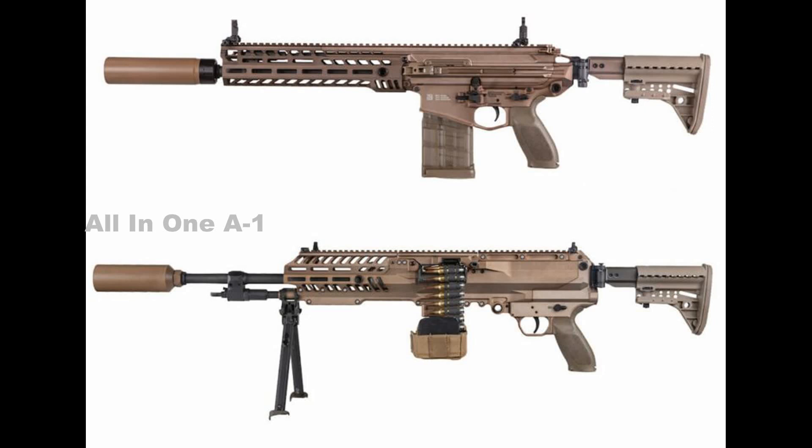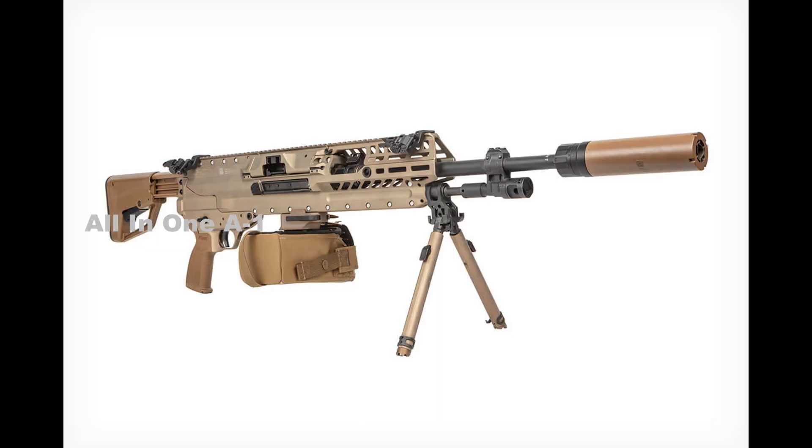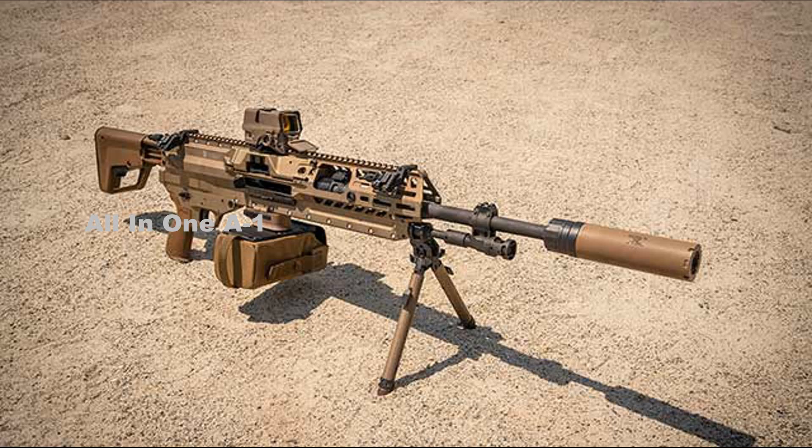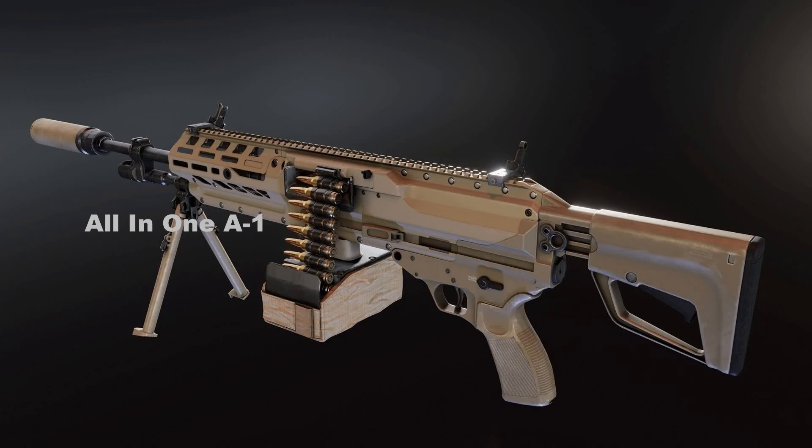The XM 250's 6.8mm cartridge outperforms the current 5.56mm, which has been in the spotlight since the Vietnam War, where many soldiers felt its reduced stopping power was a disadvantage compared to 7.62mm rounds — even if the 5.56mm ammunition reduced recoil considerably. For this reason, the .277 Fury cartridge serves as a middle ground, offering greater flexibility, unmatched power, and superior efficiency, increasing lethality while reducing weight. Like the XM 5, the XM 250 will be available by 2023 and officially become the M250.